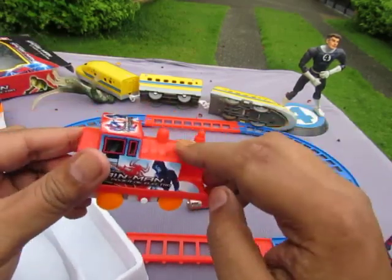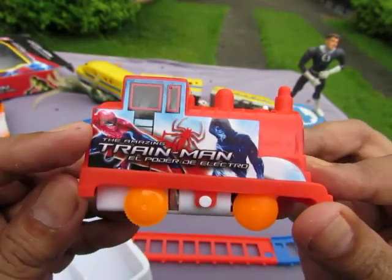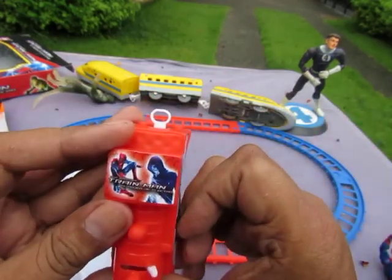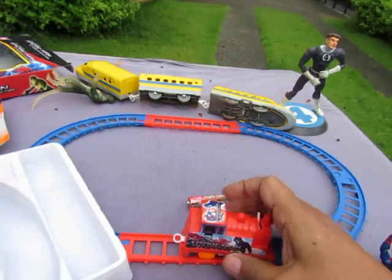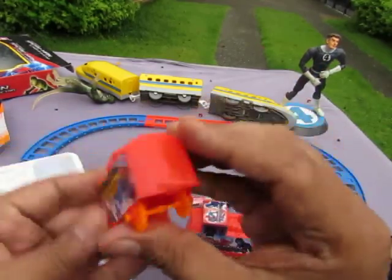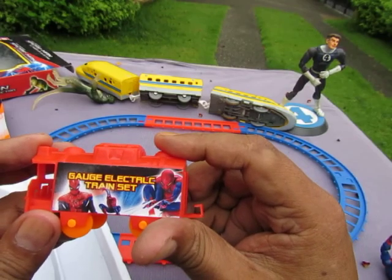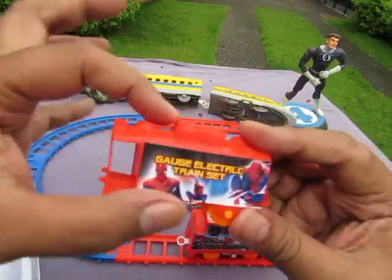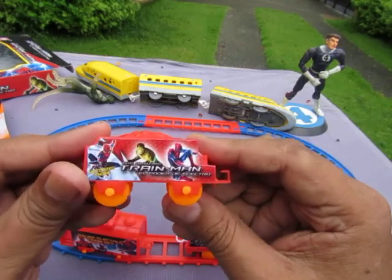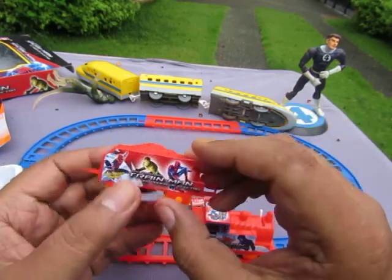Let's take a look at the train. Train man! The Amazing Train Man - El Padre de Electro - the Amazing Train Man. This is the back, this is the top, this is the front - just stickers. Now the caboose: this is the top, this is the under, this is the back, this is the front with the hook. It says electric gauge electric train set. We have a coal car too - here's the top, here's the sign: Train Man, with pictures of Spider-Man and the Lizard.